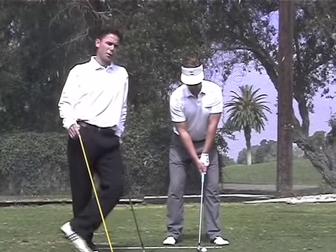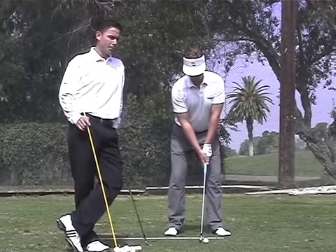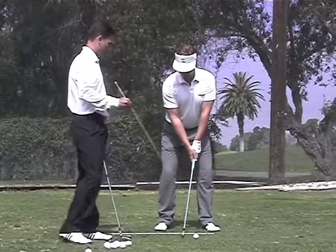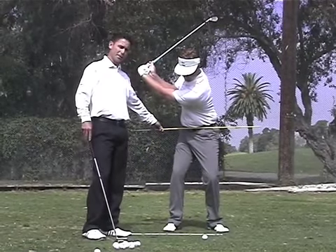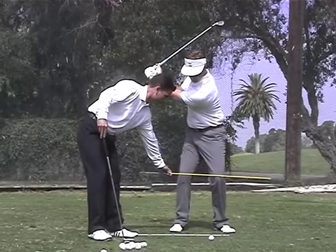Conventional wisdom has always been that you want to turn against a firm, bent right leg — shifting your weight to the right, keeping your right knee bent. Dana is going to turn back here with the bent right knee. If you notice the hip level here, the hip action is too level and the knee is staying too level.